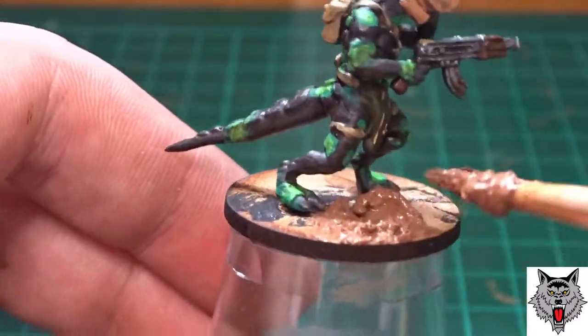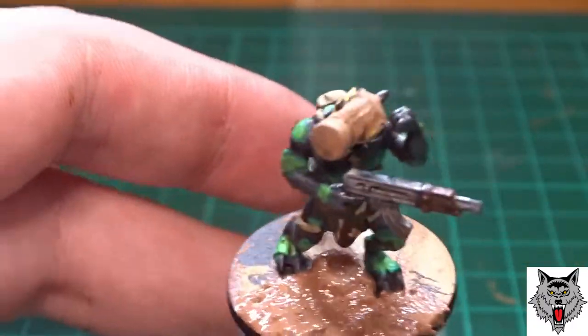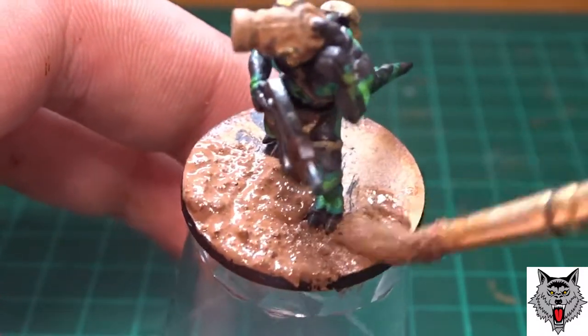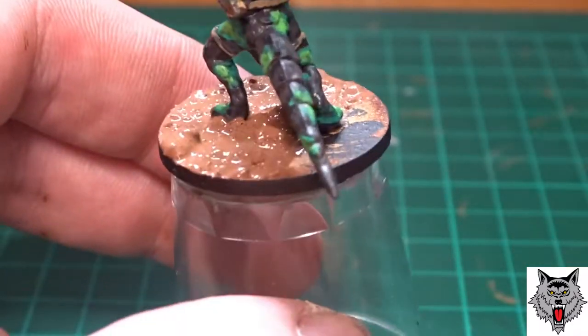Then I used texture paint to go over the base — it's lovely, just applied with a brush. I used the end of my brush to make little indents into the texture paint and push it back, creating little raised areas so I've got spots where I can make little muddy puddles, like a jungle setting.